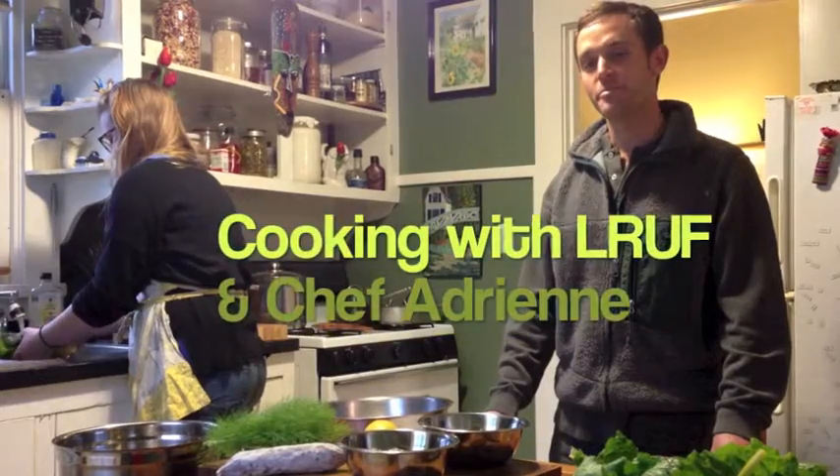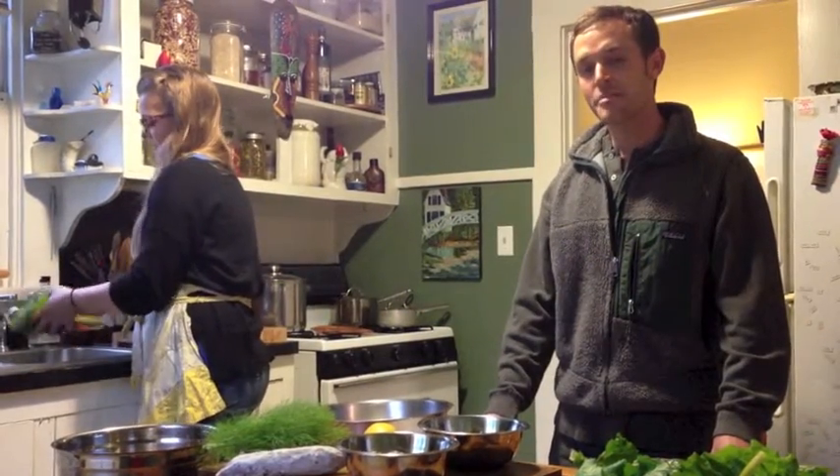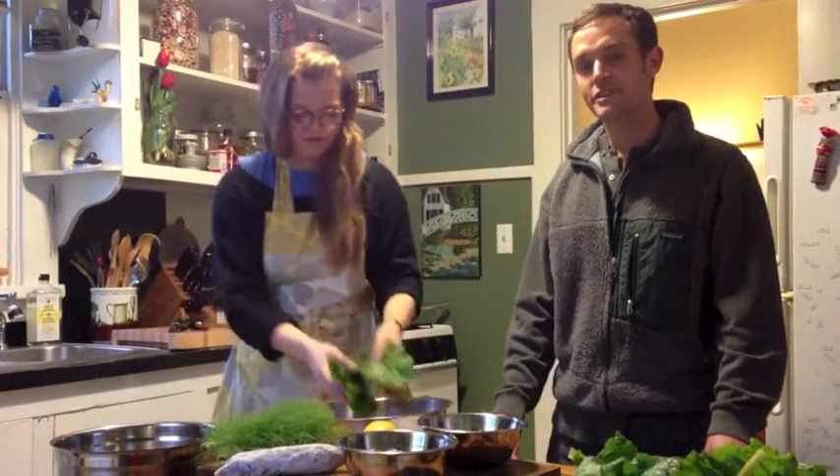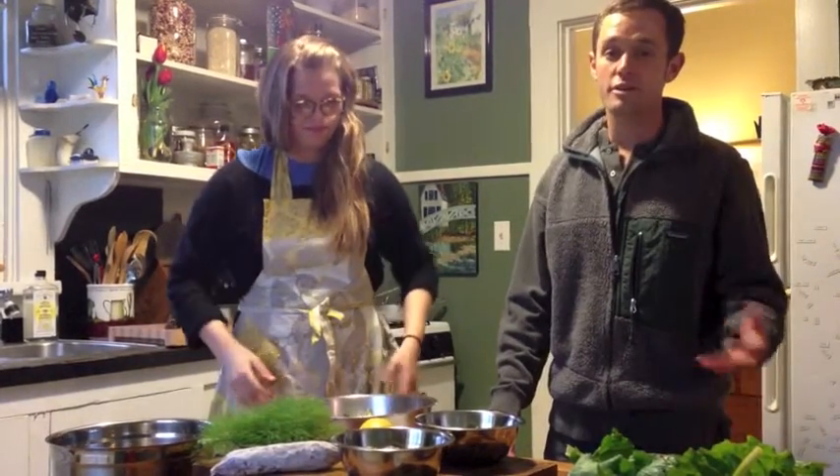Hey guys, this is Chris at the Little Rock Urban Farming G Street Farm. We're here today with Chef Adrienne Rogers. She's going to be making an amazing, healthy, simple, delicious recipe using all farm fresh ingredients that you can find locally at your farmers markets or at Hillcrest Artisan Meats.